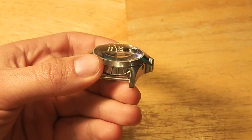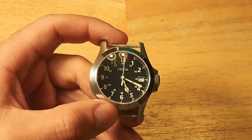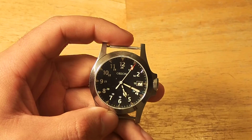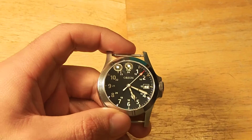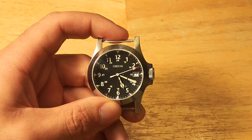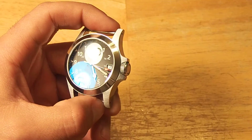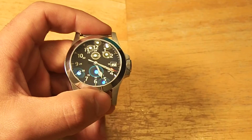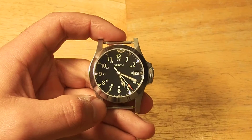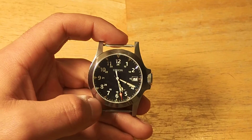As for the dial, the nice part is that lume is applied to the Arabic indices and the smaller 24-hour indices. The downside is it seems like only a single layer of lume coating, and it really has almost no longevity — even Hamilton watches with similar dial legibility hold up better after about half an hour. The hands are excellent and more than adequate; they last through the night no problem. The dial could just use a few more coatings of lume.